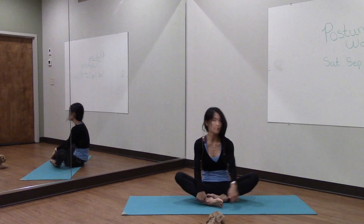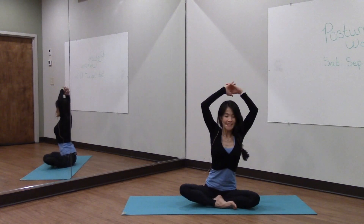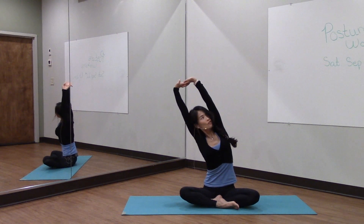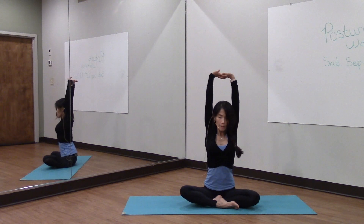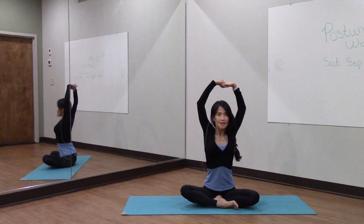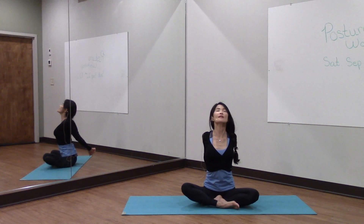So let's everybody come to a seated position, just loosely cross at your ankles. Raise your arms up overhead, interlace your fingers together, stretch up and bend over to the right side, opening up on the left side of your rib cage, and coming back and then to the left. And come back and lower your arms down, interlace them behind you and open up that front side of your body.